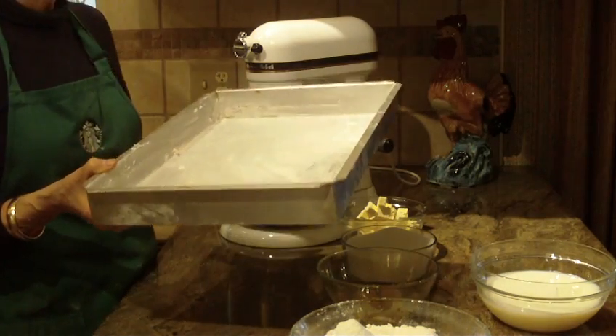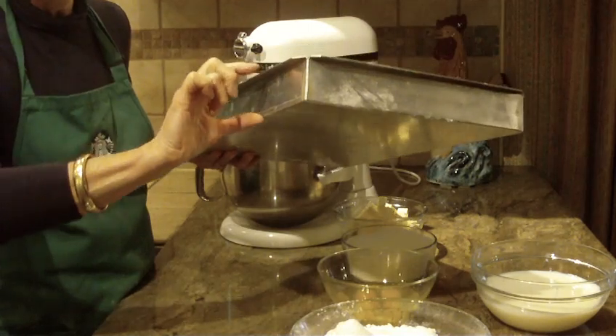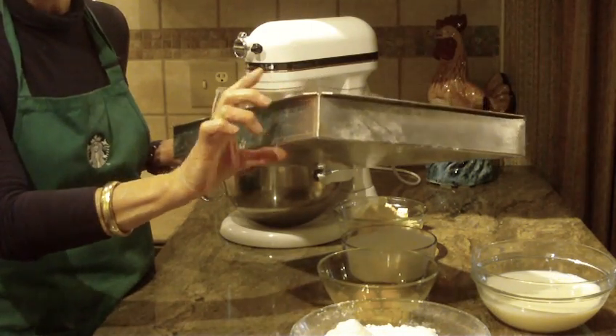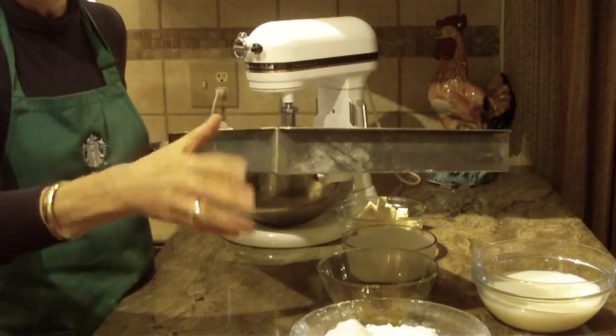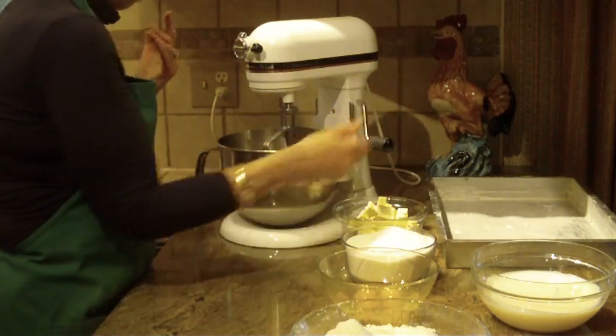I am using a 12 by 18 pan and it is two inches. A lot of people always write to me and ask, you know, how tall the pan is. It is two inches, 12 by 18. So it's a half a sheet and let's get started.